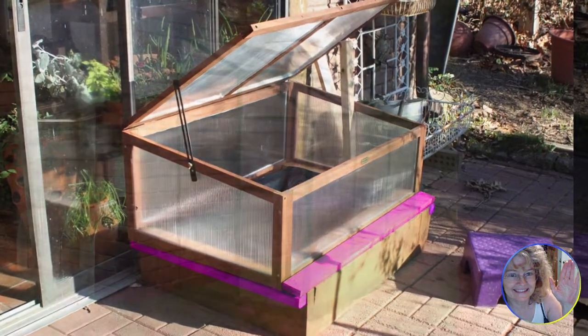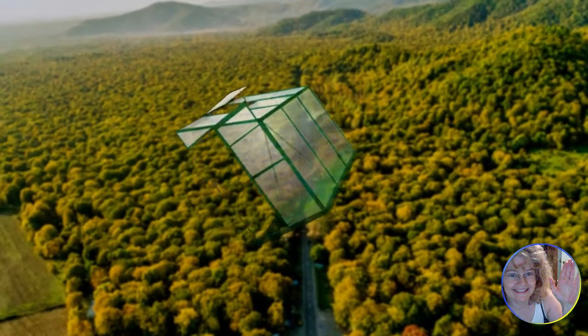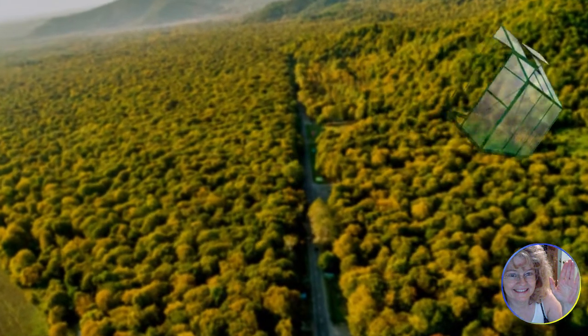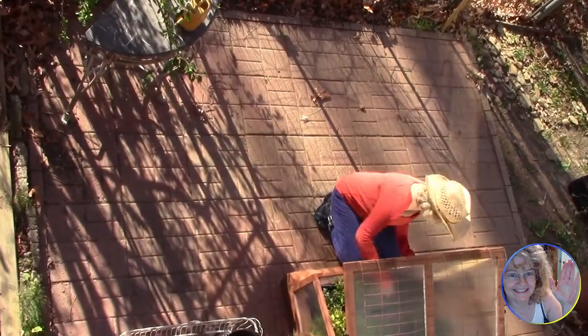Wind is your worst enemy when it comes to these lightweight plant houses. Make sure yours is secure because they'll blow away in the first high wind, and also it's a good idea not to let snow accumulate on top.